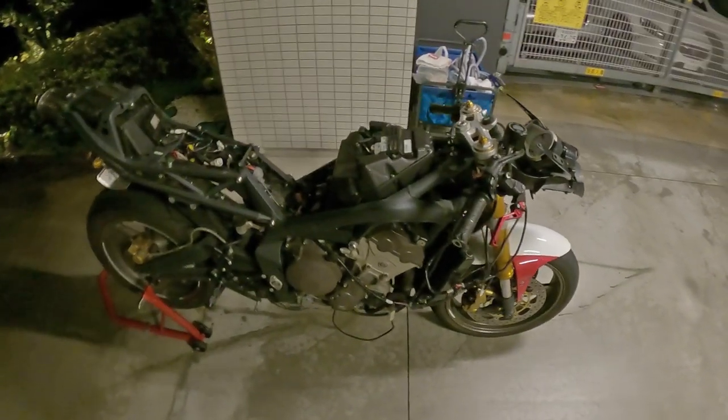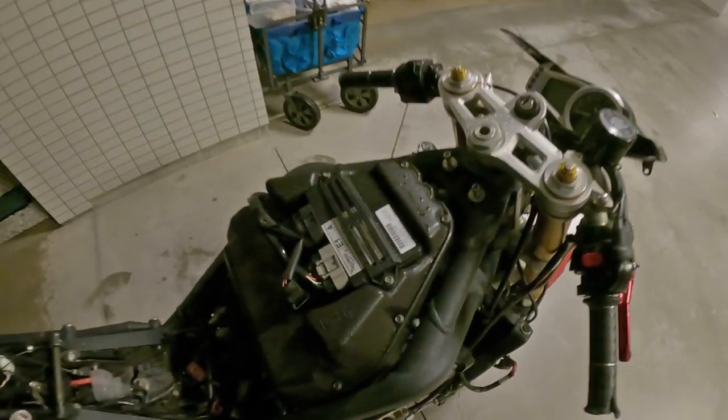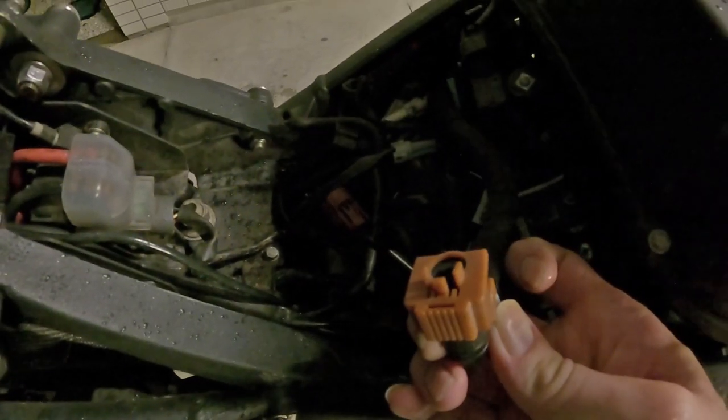Alright, so this is the state I've got the bike into. Basically just got all the panels stripped off, all the fairing stripped off. I've got a cover over a hole in the airbox there because we don't want water going in there. The fuel return hoses and the actual main fuel hose — I better tape those up so I make sure no water gets into those.